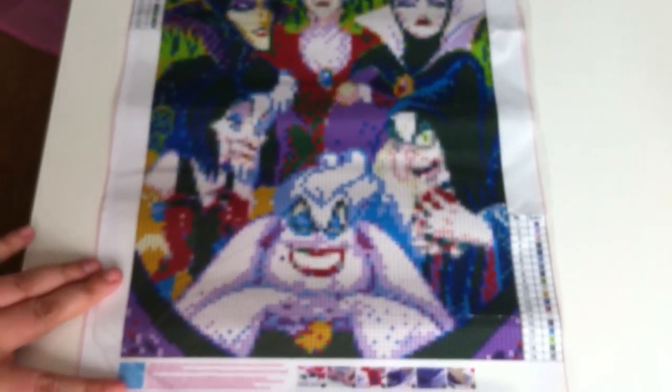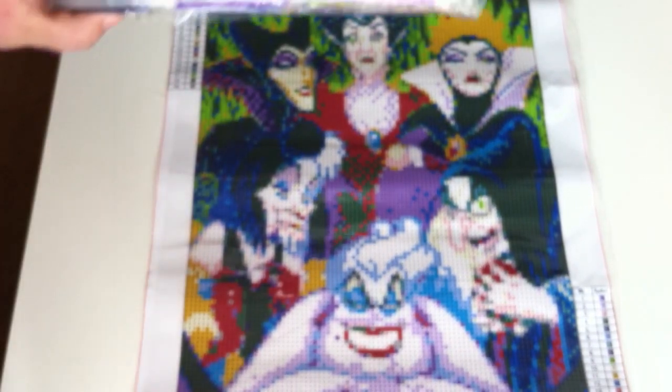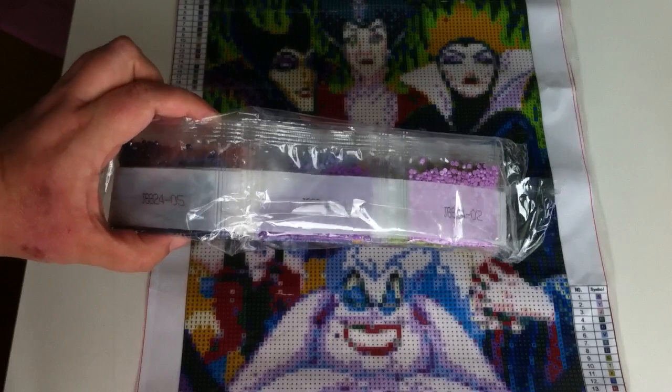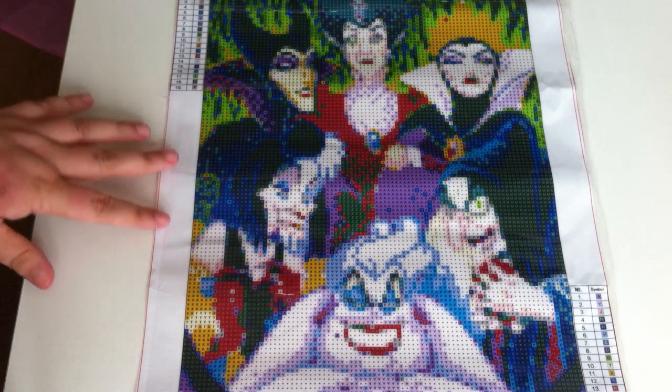That's the bottom of it and then the top part. These are the diamonds — this is a round drill. It didn't take long for this one to turn up from eBay at all. The diamond painting turned up in just under a week.